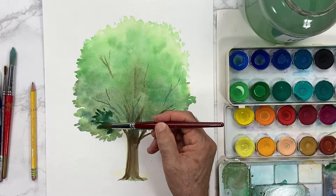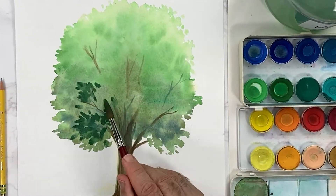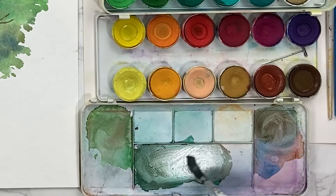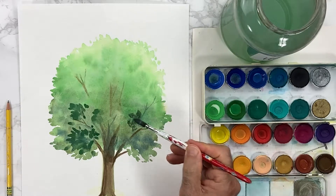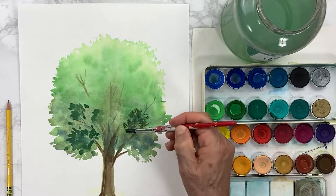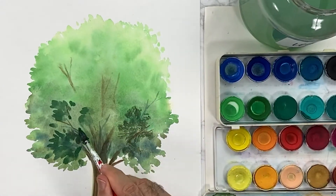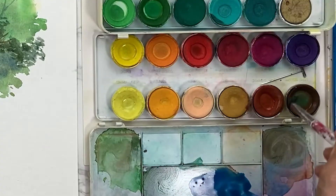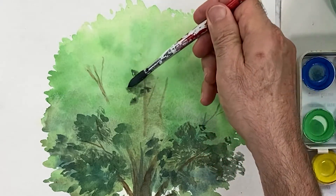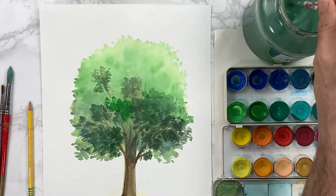I'm gonna directly add some browns to it and some more green — I will clean it up eventually. With an older brush, when it fuzzies up like this, you can create this kind of texture. This is really a dry brush right now in my hand.